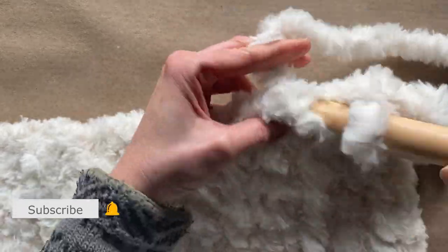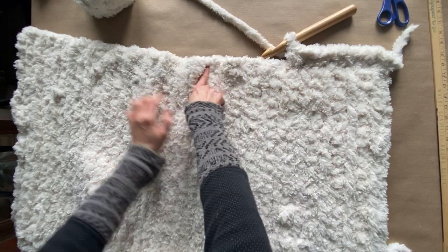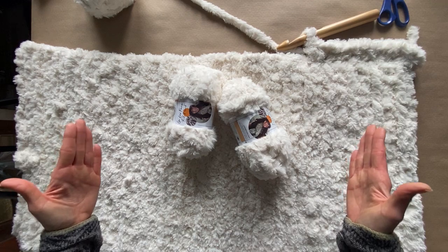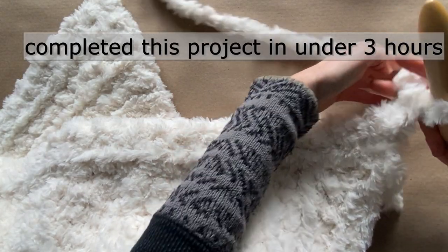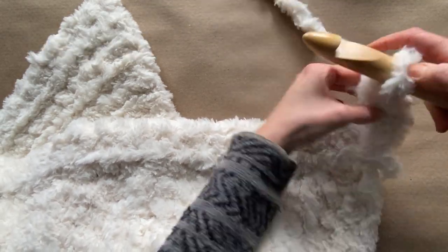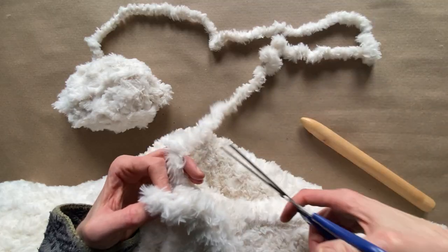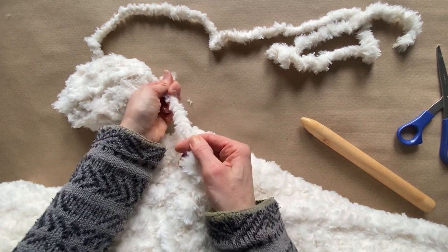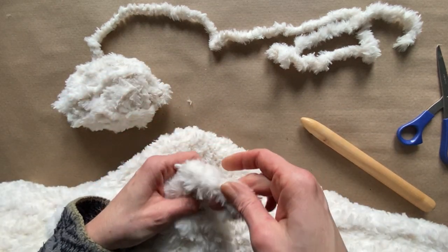I was happy with the length but wanted more width, so I'm going to start a new row of single crochets along the side. The pattern will actually start to look a little bit like a border. Just start with a slip knot, find the first loop you see, and carry all the way down to the end — you're rotating the exact same thing but going to the side. I ended up adding three more rows on each side, so my blanket in total was 30 wide by 45 length.